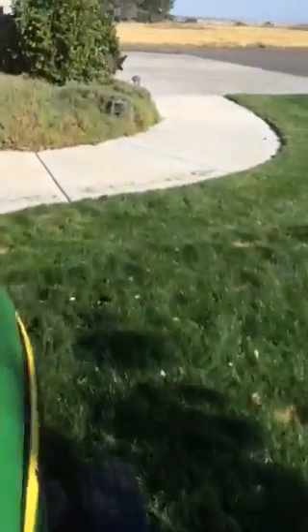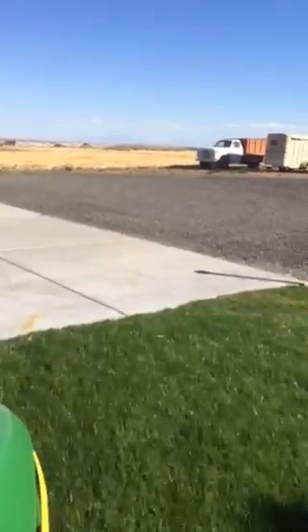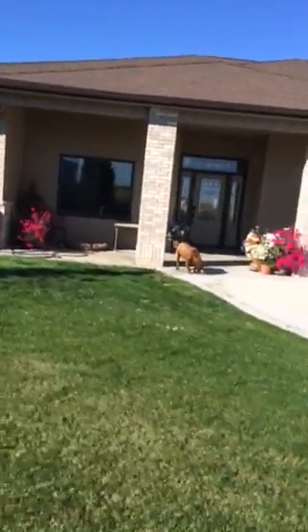Now we're going to go around the corner again. There's Grandma's truck and one of Grandma's red tractors. Around the corner we go. There's Grandma's house with Maggie. Hi, Maggie.